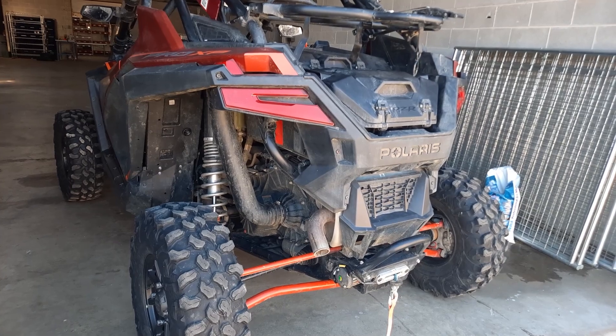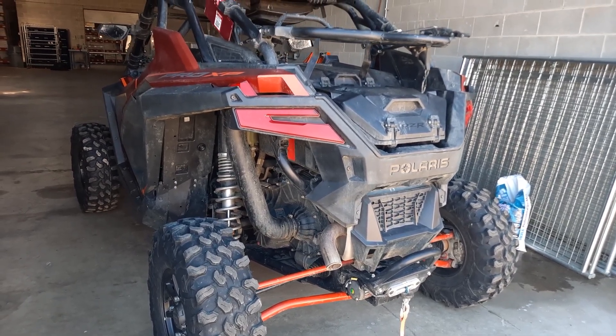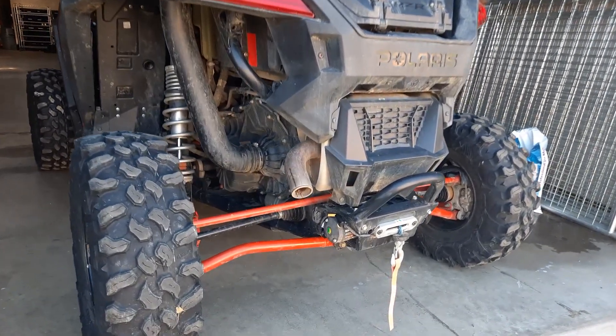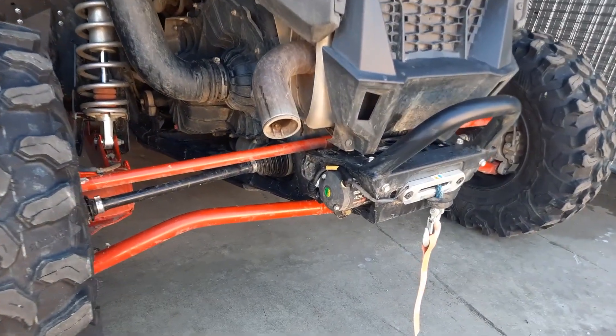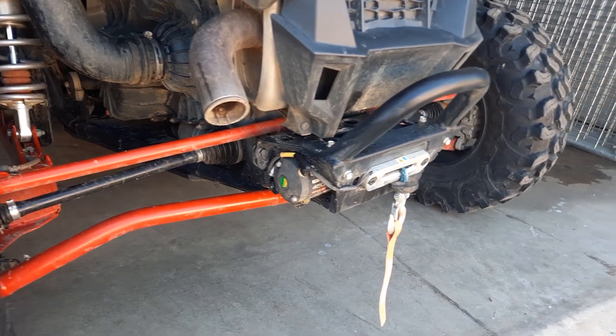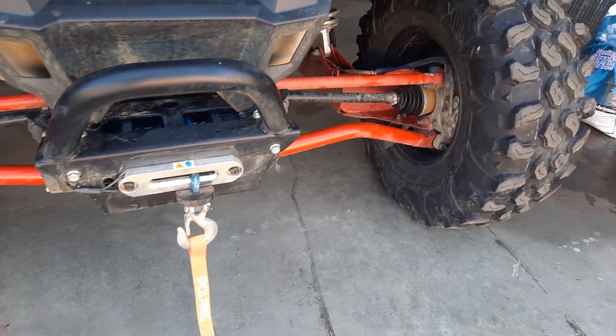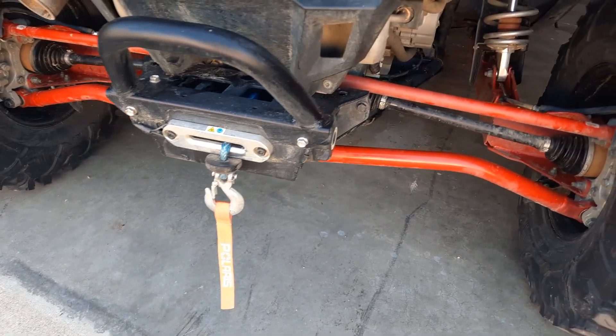I am back in my shop. I had a chance to clean up my Polaris — it was all covered in mud — and I wanted to show you close up, look at that rear winch. It came really handy because the area that I got stuck was really tight; there was not enough room for another side by side to get behind me and pull me out.